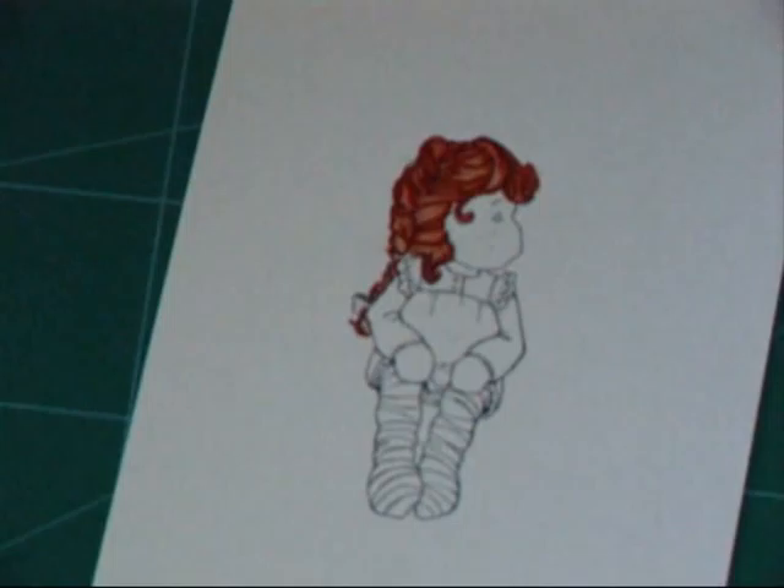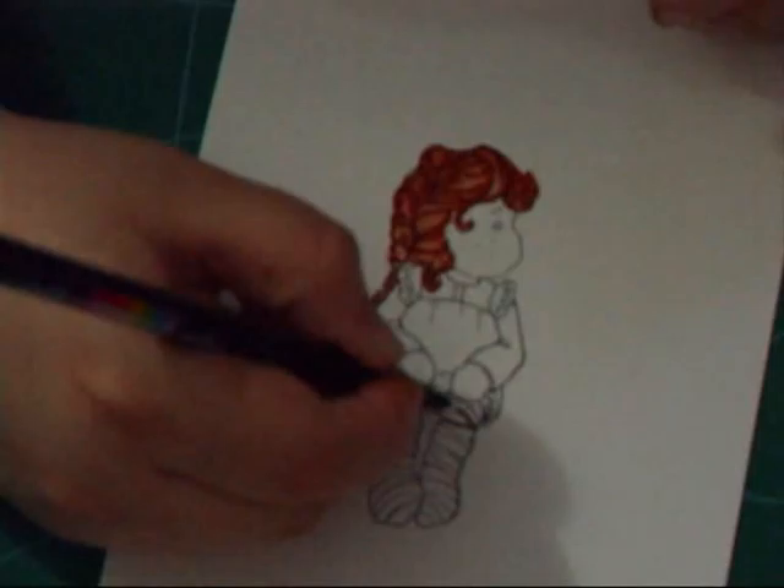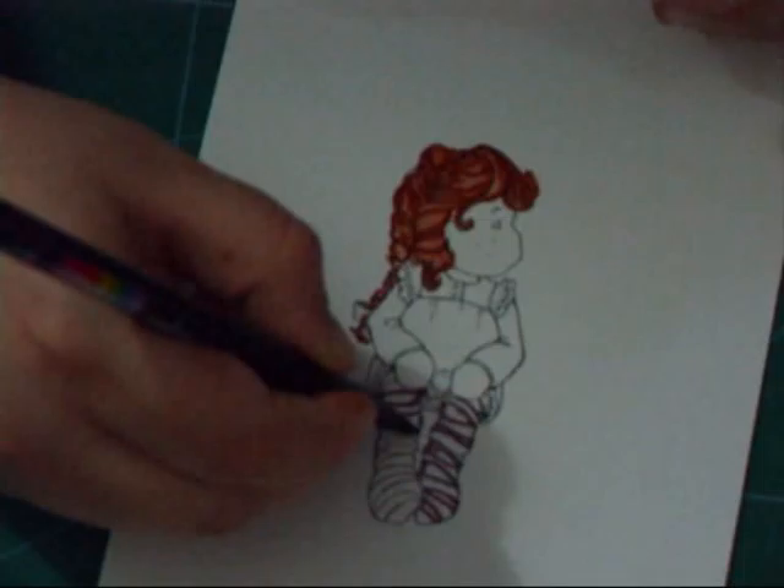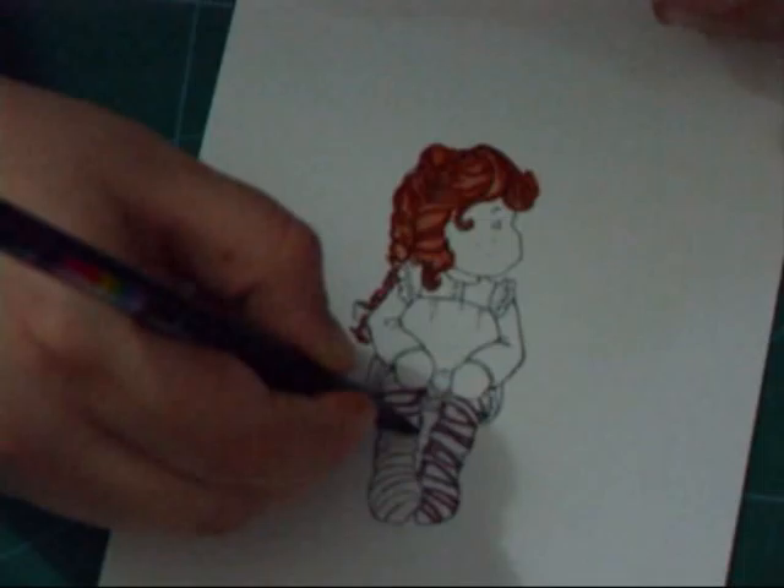Now we're going to colour in her stockings. To clean my water brush, I'll just squeeze it which flushes it out, wipe it on there, and now I've got a nice clean brush. I'll clean my stamp block as well. I think we'll do our stockings in a nice purple — let's just go around the edges just like we did with the hair. What I'd recommend if this is your first time using the watercolours is to stamp two images and use the other one for testing the pens first just to check what the colour's like. A few of these markers were a lot darker than I imagined they would be and I've ruined a few images.